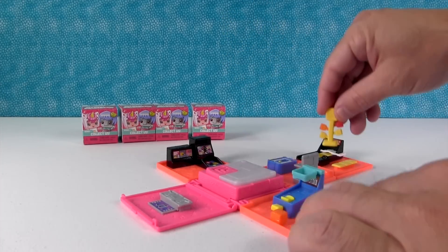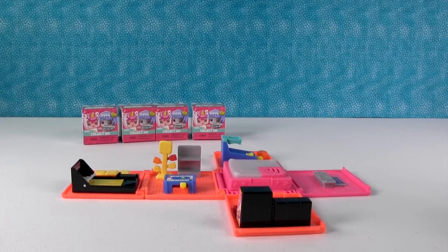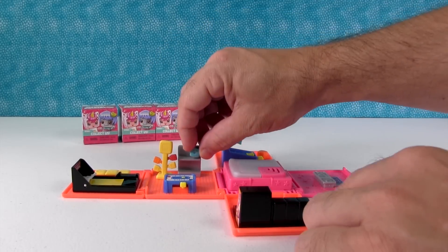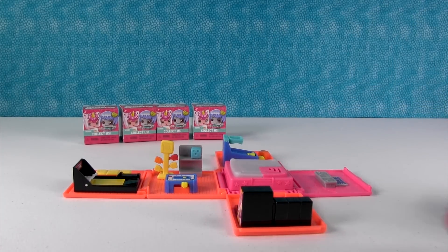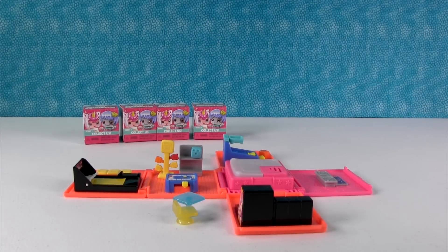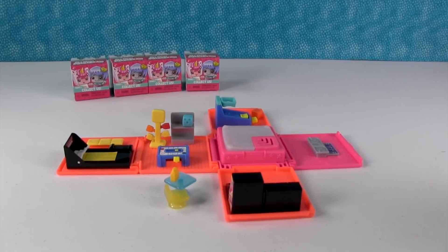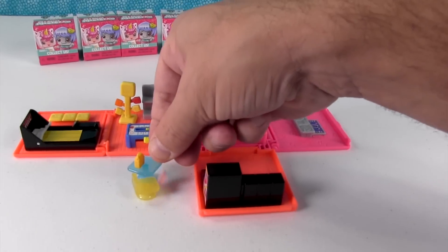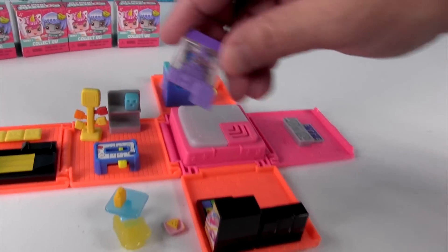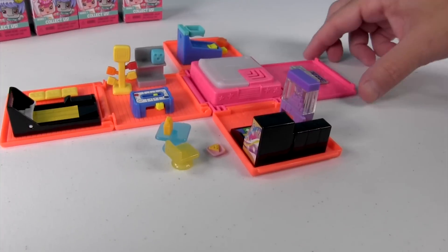Here's like a little prize counter thing. We're going to twist this around and put it right there. Here's a little creeper head looking thing that you could win, I guess, if you had enough tickets from your games. Here's a little chair and table for if you get hungry, and some fries, and a little tiny piece of pizza. Here's a claw machine - that's awesome!